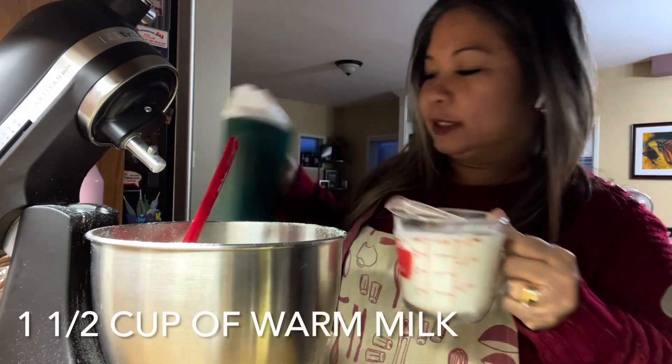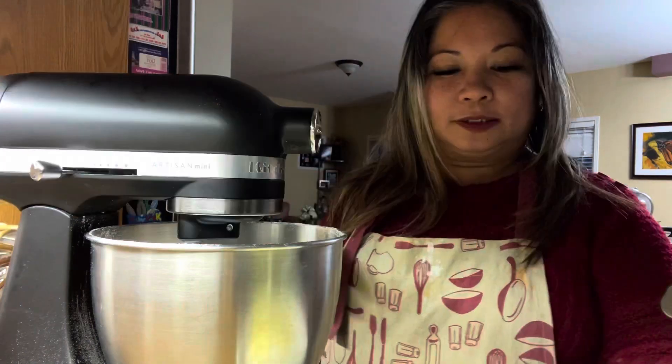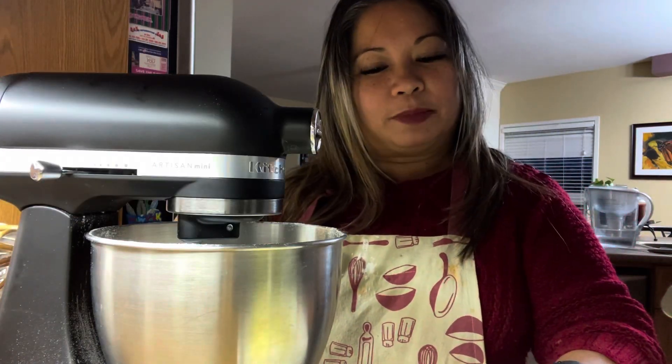I'm gonna melt the butter with this one. Let's add the warm milk with butter.